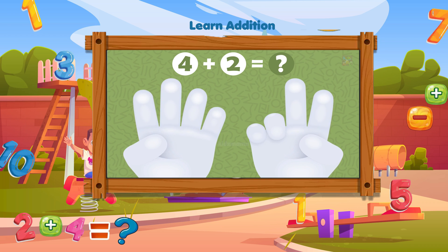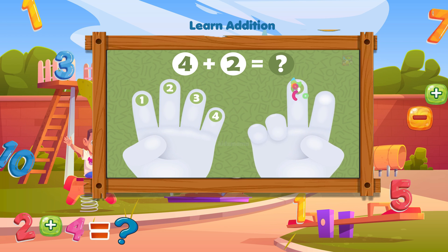How much is four plus two? Count the fingers by tapping on them: one, two, three, four, five, six. Correct, four plus two equals six.